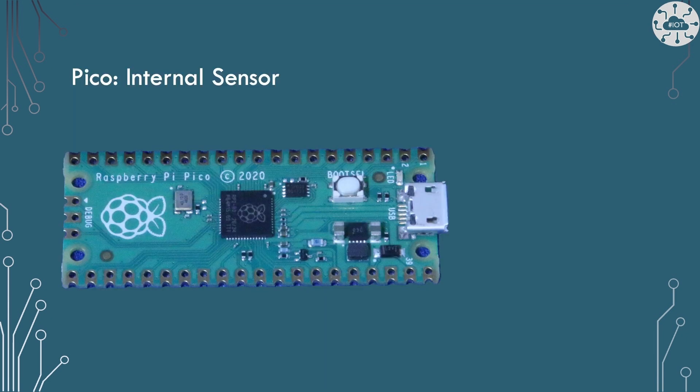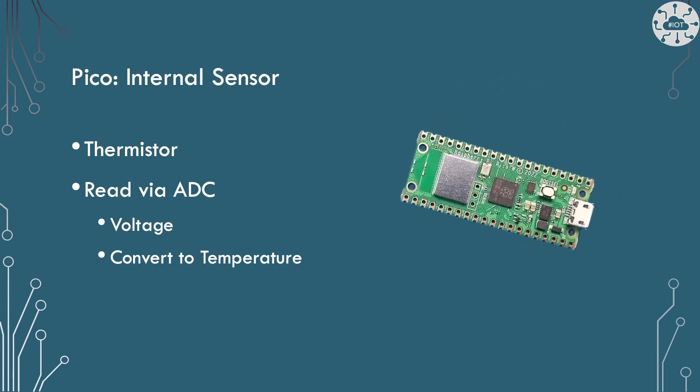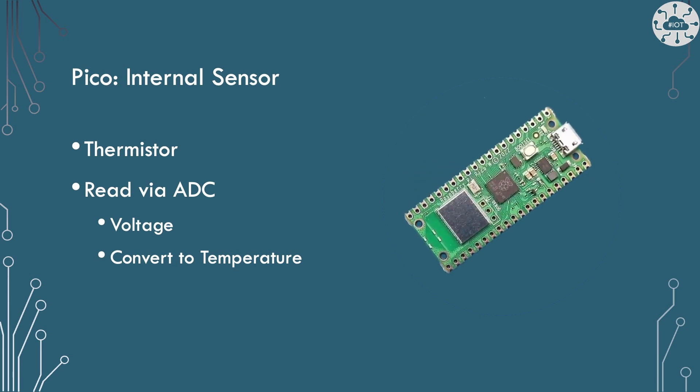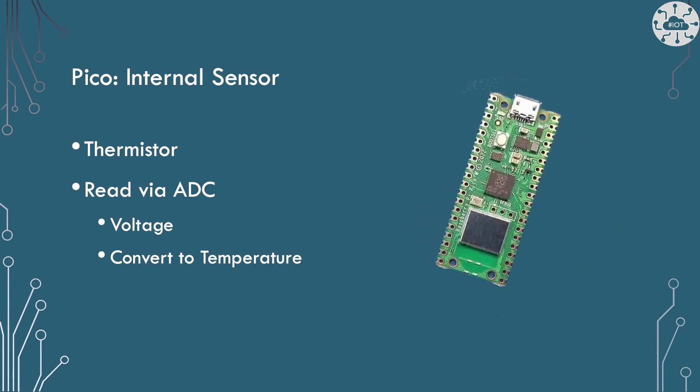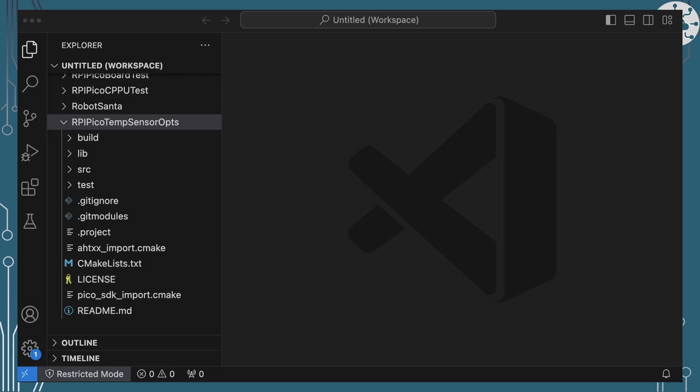The Pico and PicoW both have internal temperature sensors that are part of the RP2040, so every RP2040 board you buy will have temperature sensing on board. It's basically a thermistor read via the ADC — the analog-to-digital converter. You read a voltage across the thermistor and convert that into temperature. In the code repo I have a main structure demonstrating all four options.